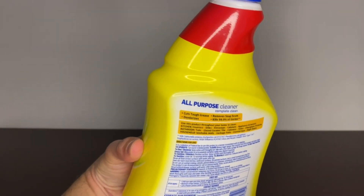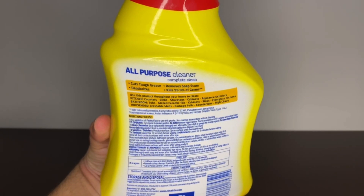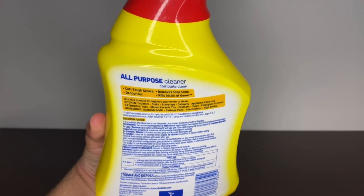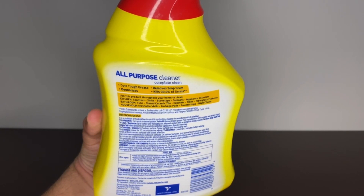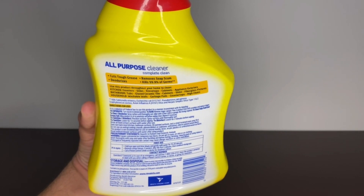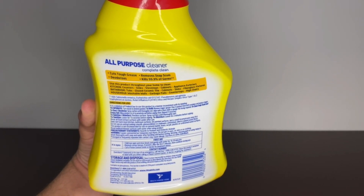Check out the back — it tells you that you can use it in the kitchen, in the bathroom. We use this in our toilets, in our sinks, in the shower. We absolutely love the scent. There's just something about that lemon fresh scent that really makes you know that it's clean.